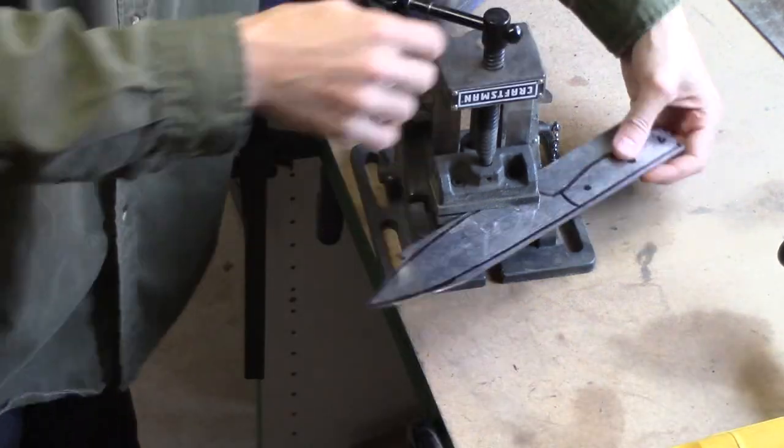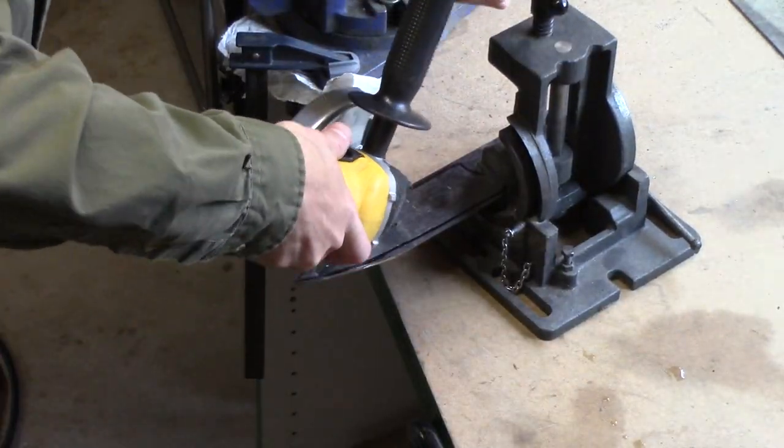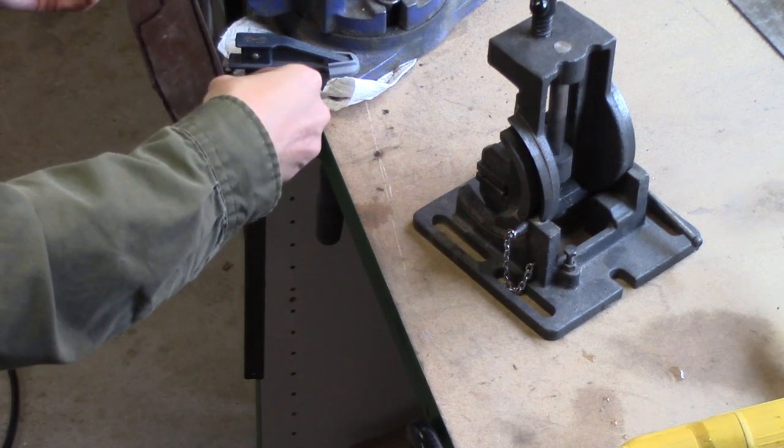The vise I use for this just kind of floats around my workbench because I turn it in so many different directions, and I really don't have a whole lot of maneuverability when I bolt it down.